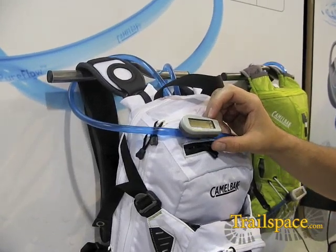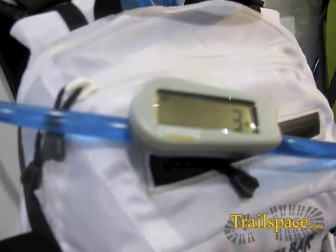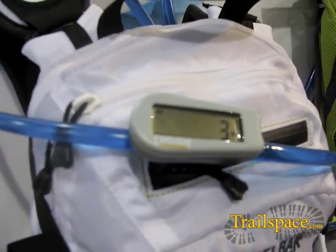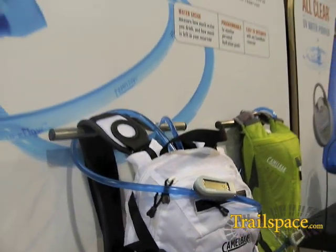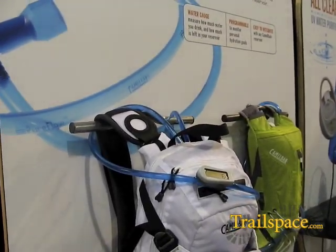This is our new Flow Meter. The single most common request that comes through CamelBak Consumer Services is: 'I love my CamelBak but it's blind to me on my back.' So I can't tell — other than by guessing weight, etc. — how much water is left in my CamelBak, or conversely how much I've consumed.